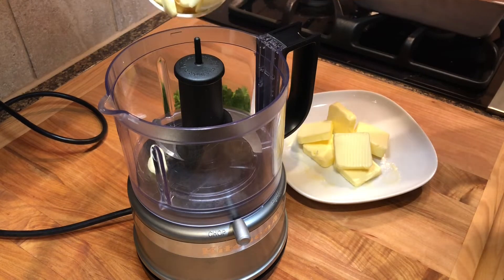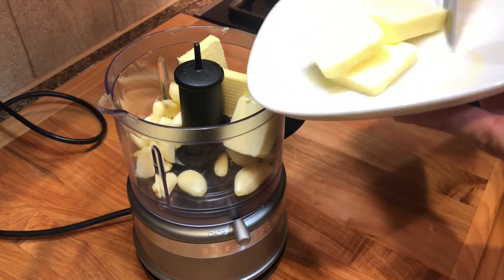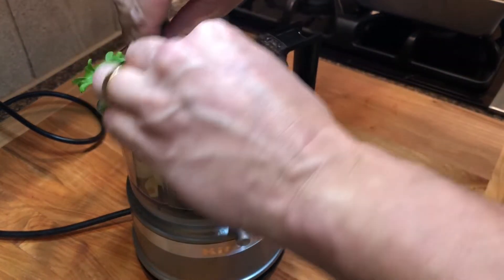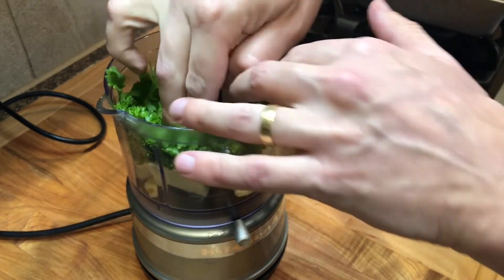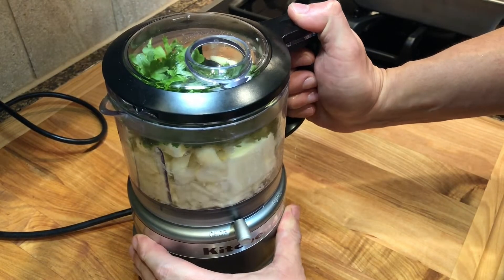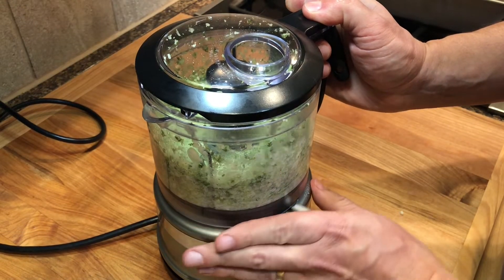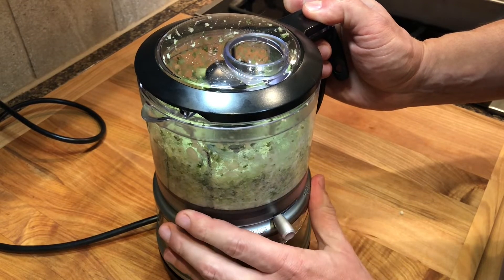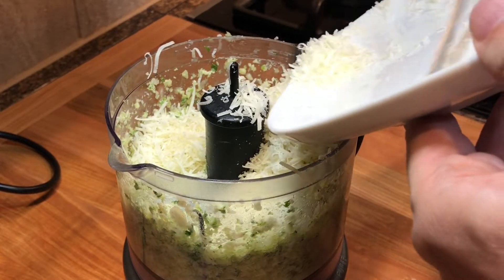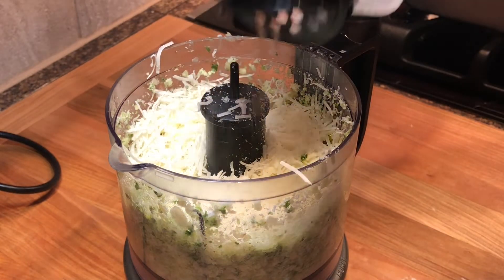While the dough rises, work on the garlic spread. Add about half cup of garlic cloves — two to three heads — to a food processor. Add six tablespoons of softened, room temperature butter and a handful of parsley leaves. Beat it until the garlic and parsley are well chopped. Then add about half cup of shredded pecorino romano or parmesan cheese, a sprinkle of salt, and beat it until well incorporated into a paste.